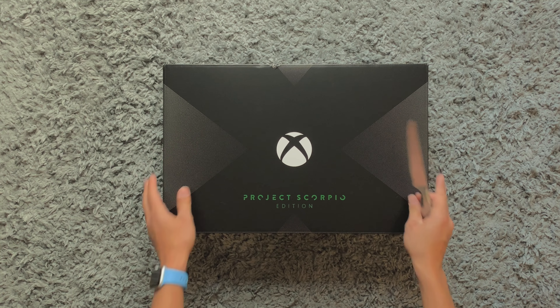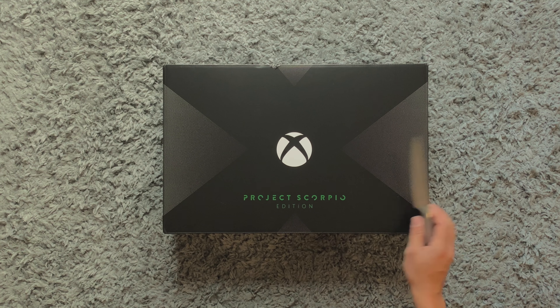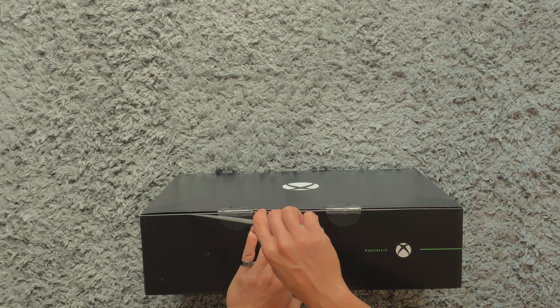Of the all-new Microsoft Xbox One X Scorpio Edition. I have my trusted kitchen knife ready to release the beast. Let's put this to one side, flip it, and open it up.